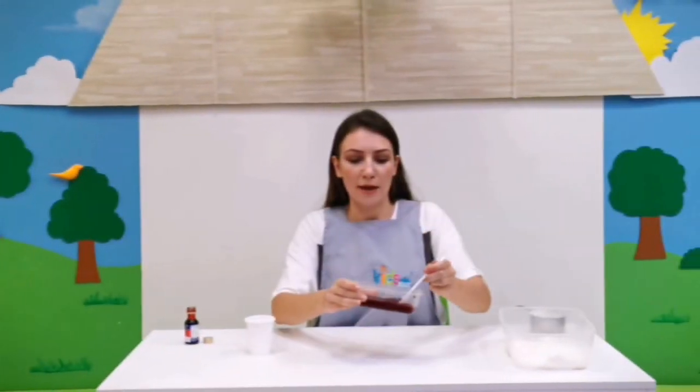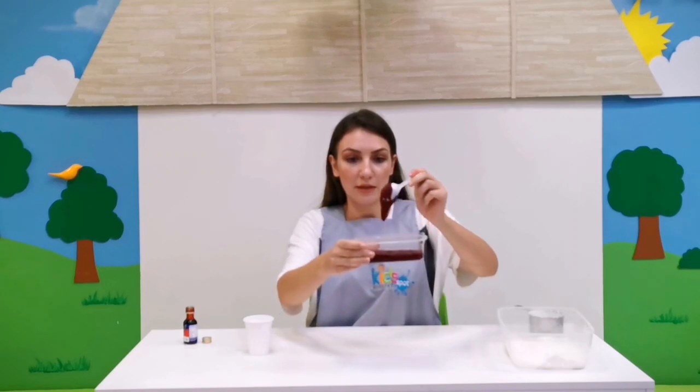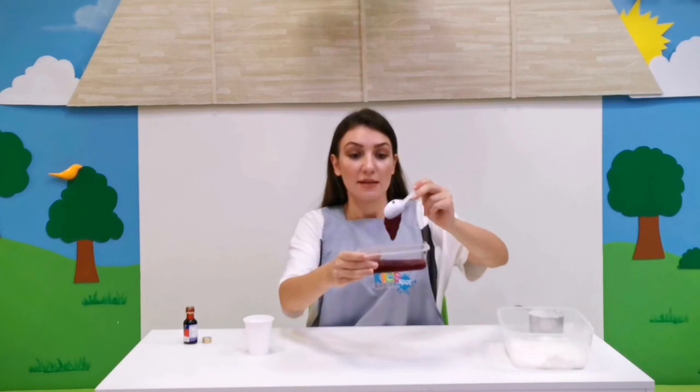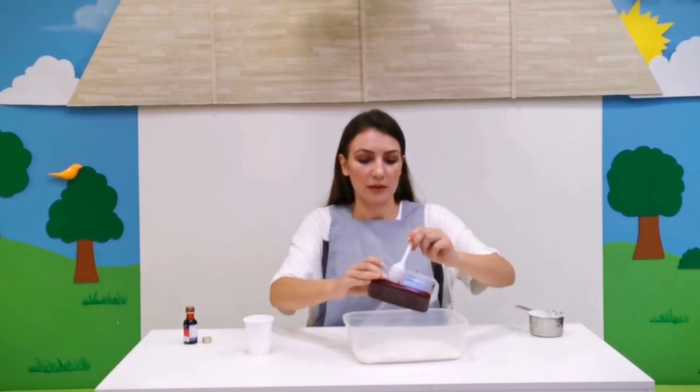My chia seed slime is ready — one part of it. Can you see it's so thick? Now we are going to mix it with two cups of cornstarch. My cornstarch is here, let's pour it in.